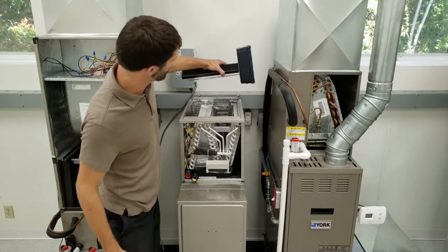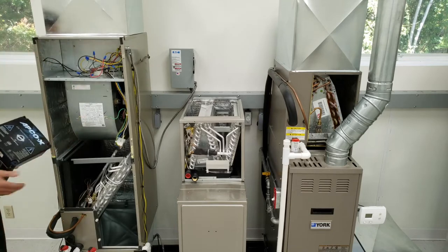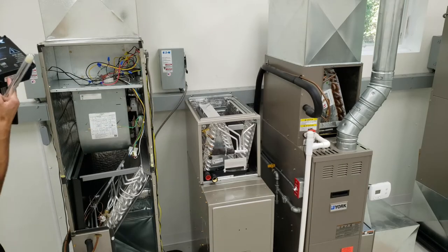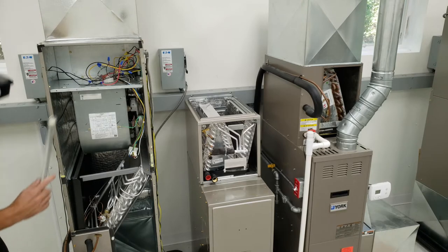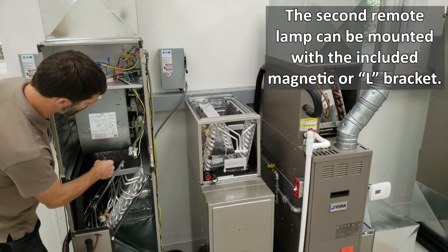You could also mount it in this orientation as well. In the case of an air handler, you're going to want to have a dual version. This part is going to treat the air up top, and then you're going to have a secondary UV light mounted in between the EVAP coil and the blower motor.